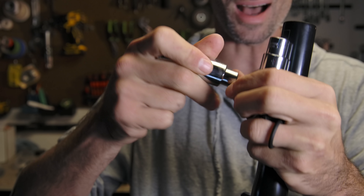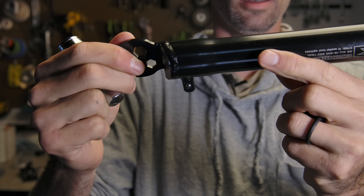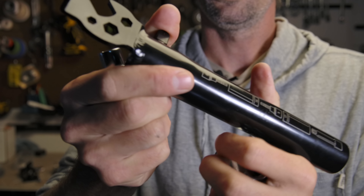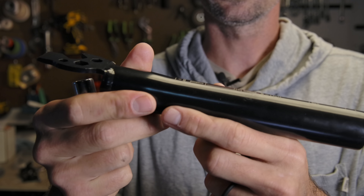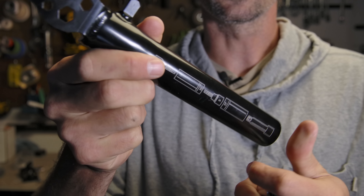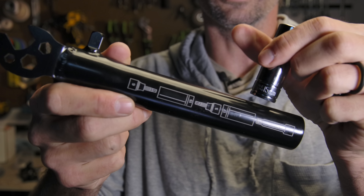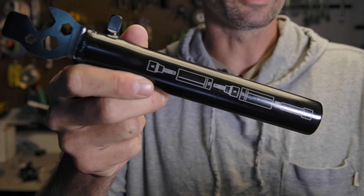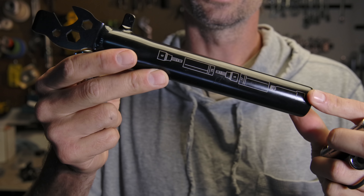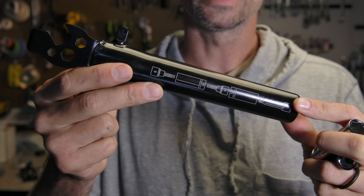My initial impression - there's possibly a miss in not having an 8mm in here. They have the 6 and the 5, and 5 can be useful for seat posts, but you kind of need an 8 these days for cranks and sometimes your stem. I feel like they could have dropped the 15 socket and put an 8 in there. The DK Random Wrench V3 weighs one pound 10 ounces, 748 grams, and costs $49.99.